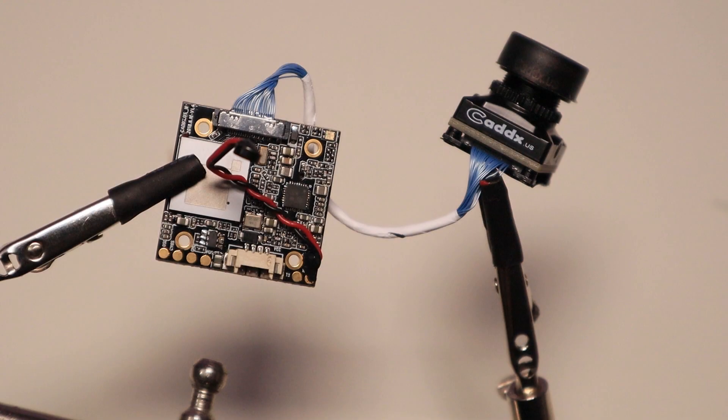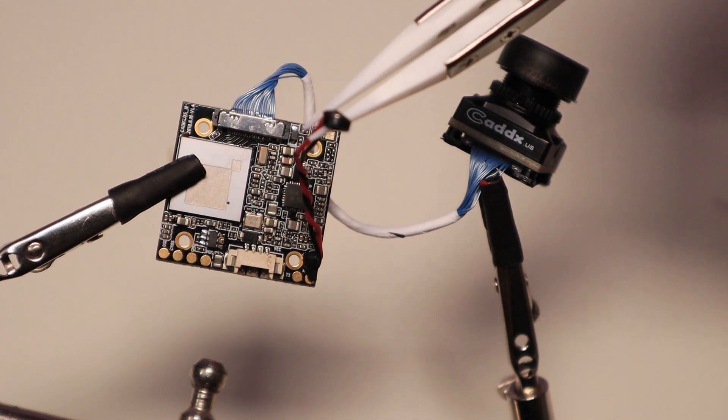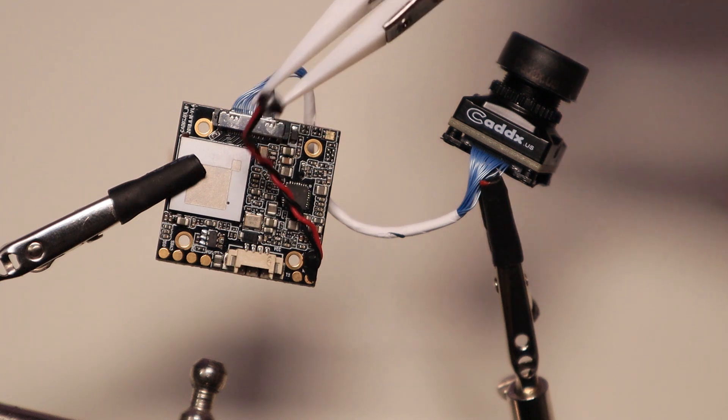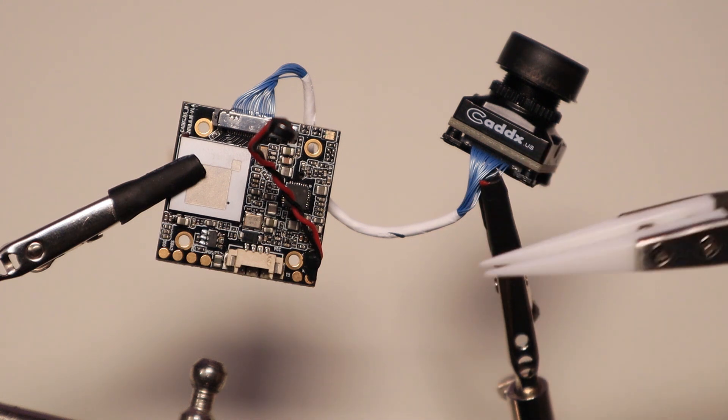Let's get a close-up of the PCB and the camera. First, the connector from the camera is similar to Foxeer — it clicks on, so I think it's easy to change when broken. I do advise putting some sealing on it; if you crash it could come off. Second, you got your microphone — it's loose from the board. You can put some cover over it to reduce wind noise, but I'm going to solder it off.